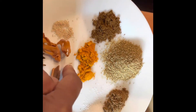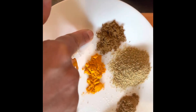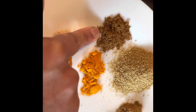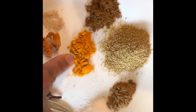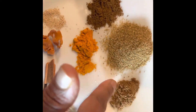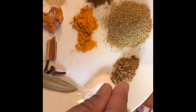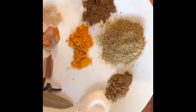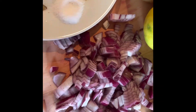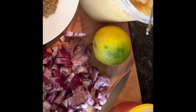You need turmeric powder, garam masala — everything in moderation. Use maybe half a teaspoon of garam masala, half a teaspoon of turmeric, half a teaspoon of jeera powder, salt to taste, and one heaped spoon of coriander powder. You also need onion and tomato paste — I've got store-bought tomato paste which I've put in a plastic container.